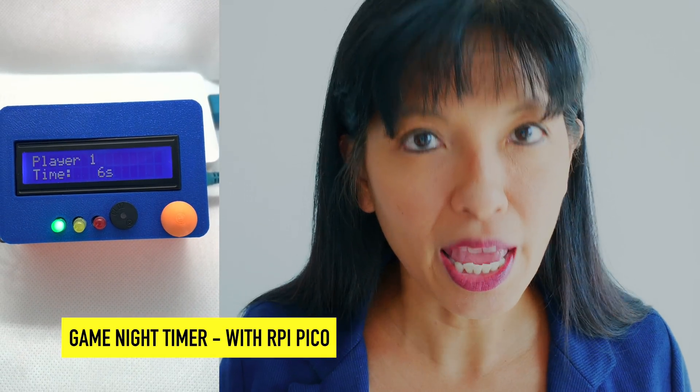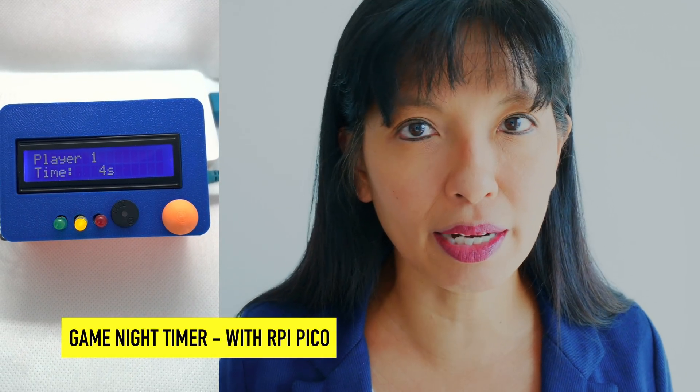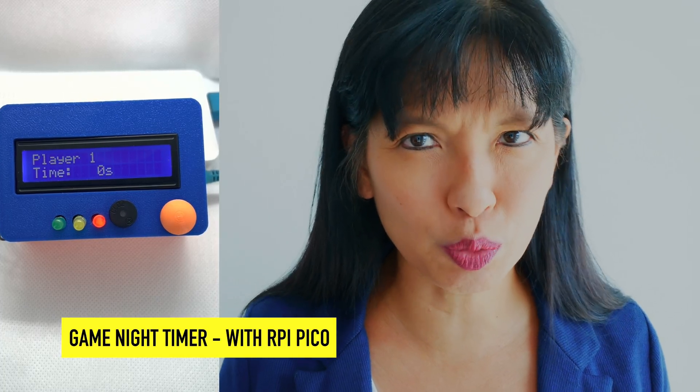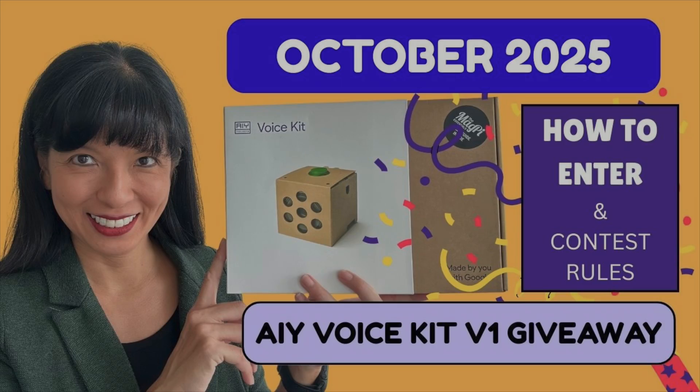This build also comes with a custom 3D printed case to keep everything neat, and I'll show you exactly how to set it up so it runs automatically on startup, ready to go as soon as you power it on. I've also done this project with the AIY voice kit, and if you're watching this in 2025, stay tuned until the very end because I'm giving away three AIY voice kits.